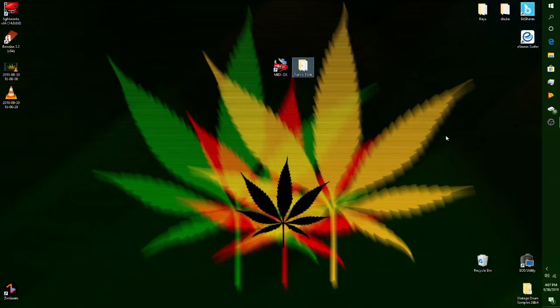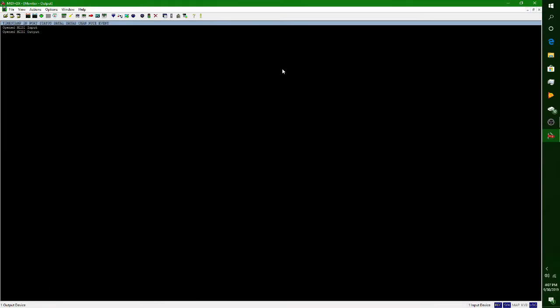So once you have your synthesizer with MIDI out and MIDI in hooked into your interface, and you have MIDI OX downloaded, and you have the SysX files from the synthesizer you wish to update, you are pretty much ready to go. You're going to want to open up MIDI OX, and this is the screen you're going to see upon opening the program.